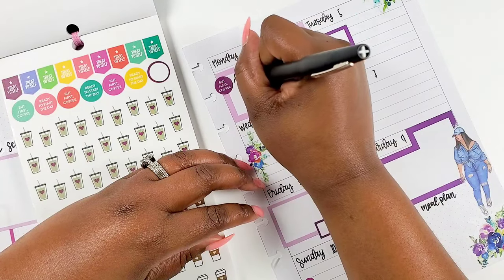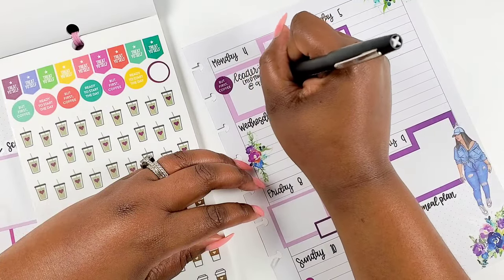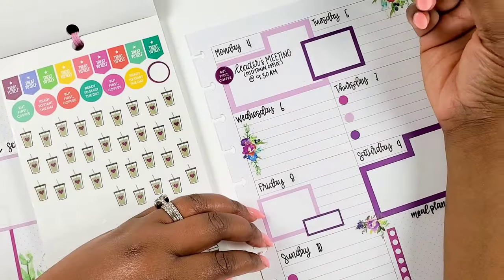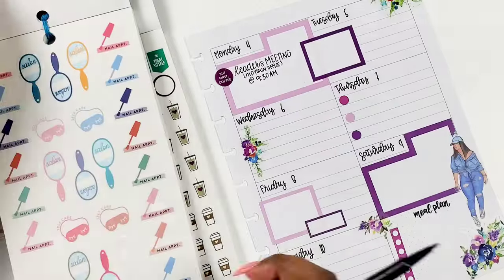We're just gonna start it out. First up, I have my leadership meeting that I pretty much have every Monday, and I'm writing in the details on that because it's a little bit specific this week — we're meeting in a different space, so that's a whole thing.